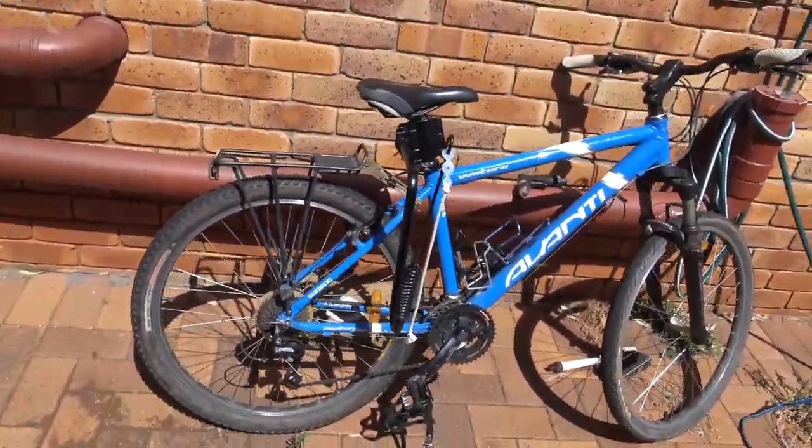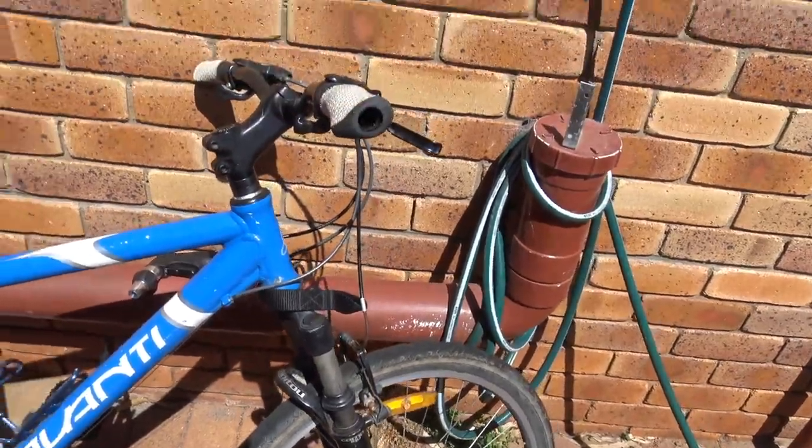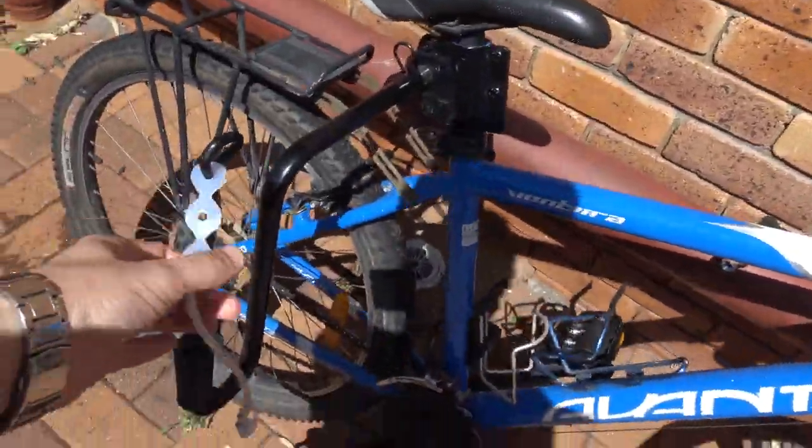Here's my bike out. Tyres are all pumped up. I've got the springer on.